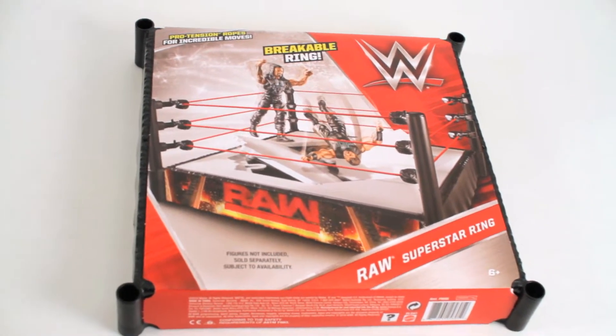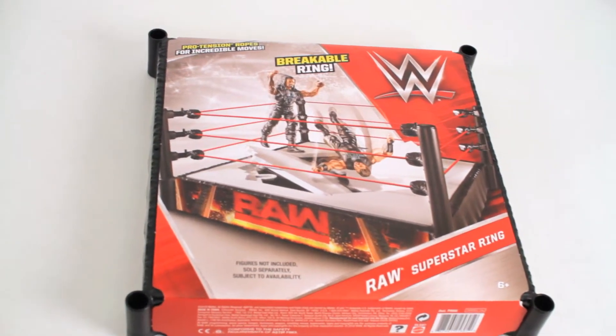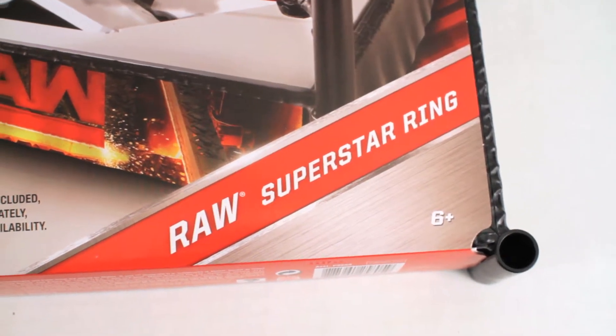Hey, what's up boys and girls? I've got a special toy video today for all you wrestling fans out there. Today we'll be looking at the WWE Raw Superstar Ring playset.